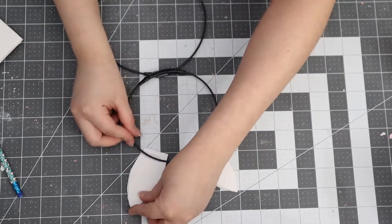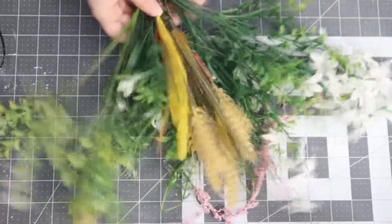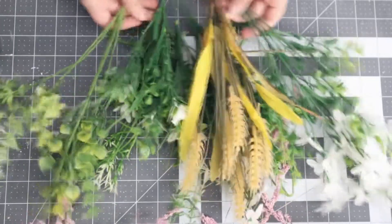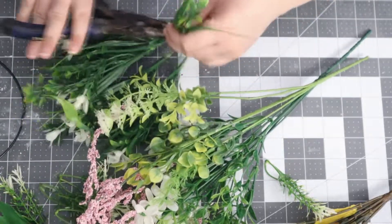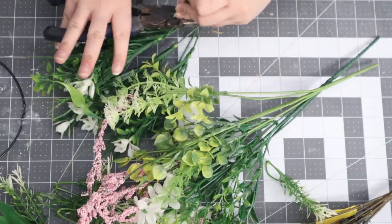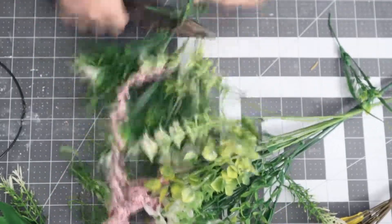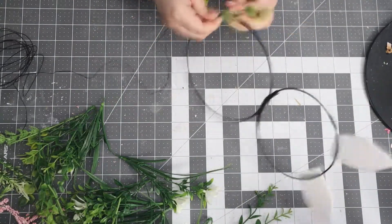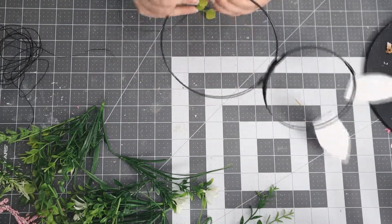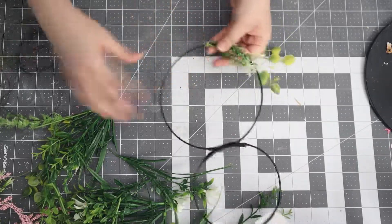Now for the fun part — picking out the floral and deciding how to decorate it. I decided to go with florals I already had: plain greenery that family members have given me over time. I took them off the stems because I just want the floral pieces, and I'm going in with some wire, wrapping it piece by piece, just adding whatever pleases me — there's no wrong or right way to do this.